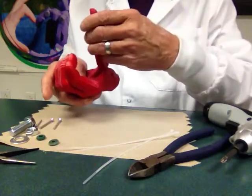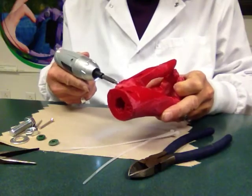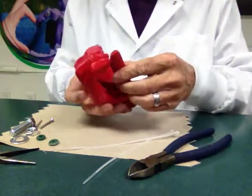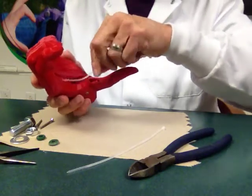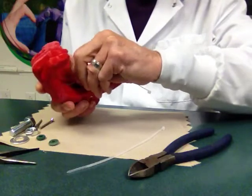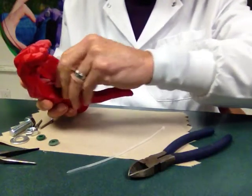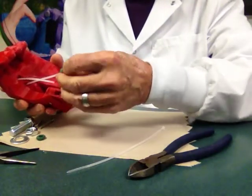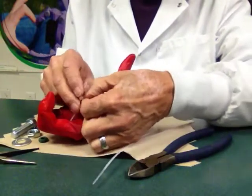The first thing I'll do is put in the thumb. The next thing I'll do is to put in a zip tie. There's a U-shaped tunnel in the palm, and you can put a rubber ring onto the zip tie, and then buckle it.